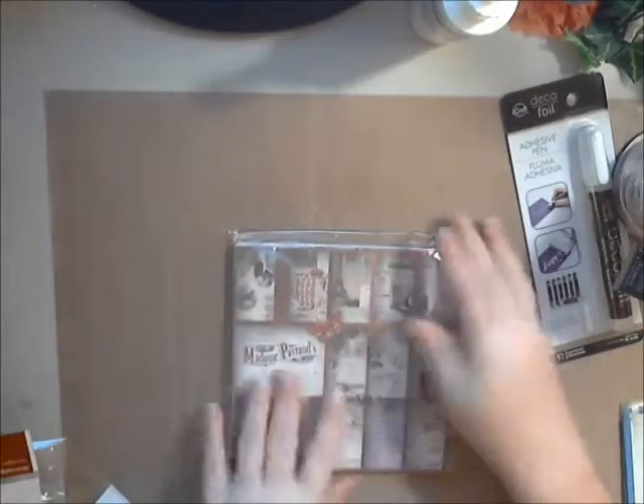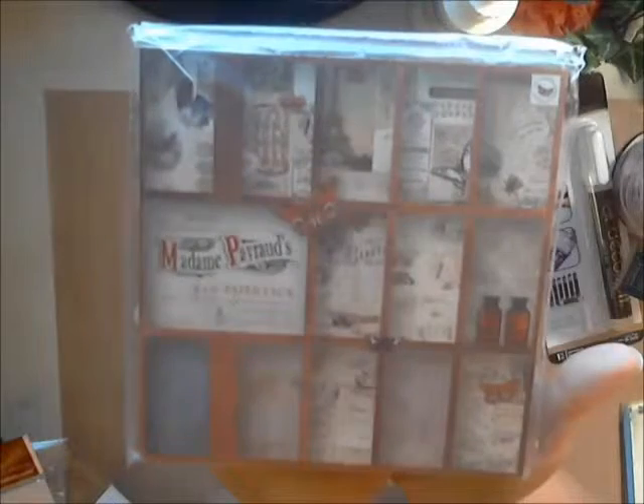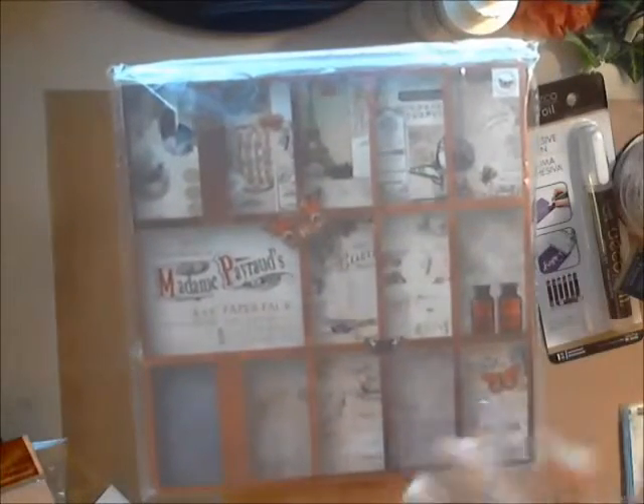Here is a paper pack - one of several that Deb is now carrying. I'll just leave it in the packaging. It says Madame Piroude - I'm probably saying that wrong - but it's a six by six and it's rather French and I absolutely loved it. Here are some of the images that come in this little paper pack. I thought this would be absolutely adorable in a shadow box because the first thing I thought of when I saw them was shadow box.